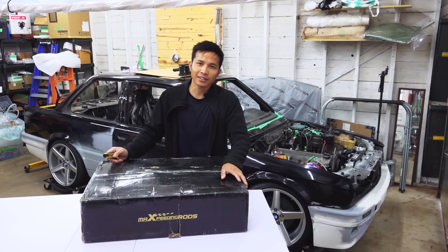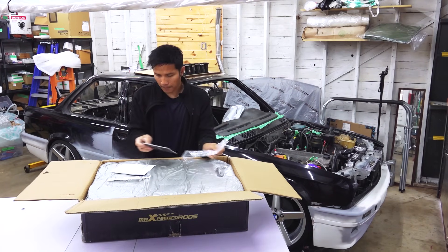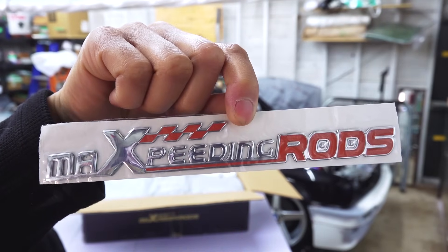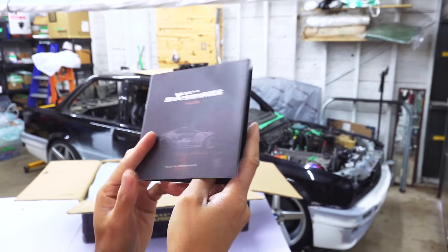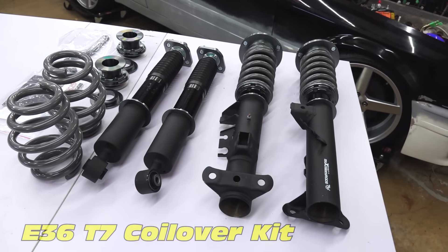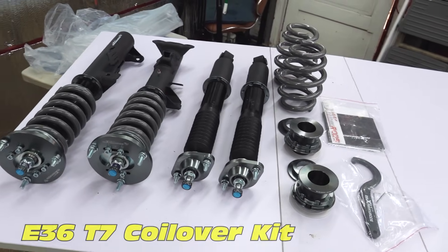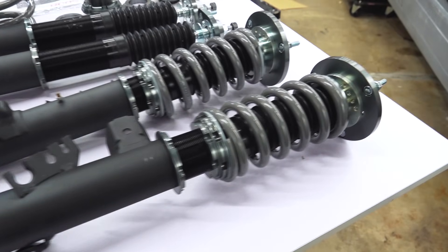Mack's Peeling Rods just sent me another set of coilovers. Let's see what's inside. This is a T7 kit from Mack's Peeling Rods. It's got rising damping oil and 24 levels of damping adjustment.